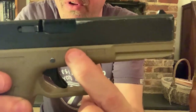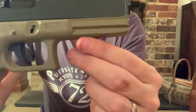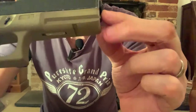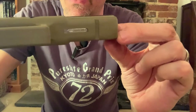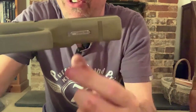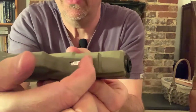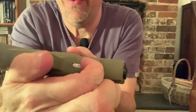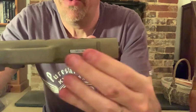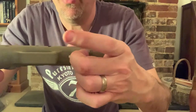You have your takedown lever, which is ambidextrous on both sides. There's a Picatinny rail on the front for mounting a flash or a laser. And then your safety — the safety is really badly positioned and it's difficult to use, even without gloves. With gloves, you won't get that at all. It's a really poor design.